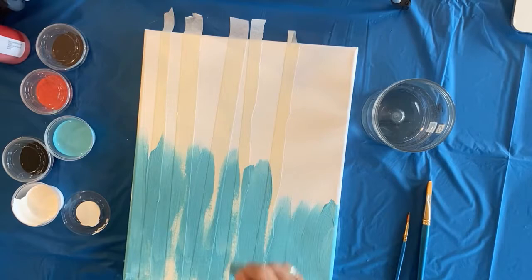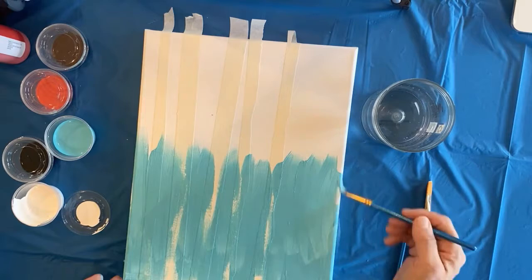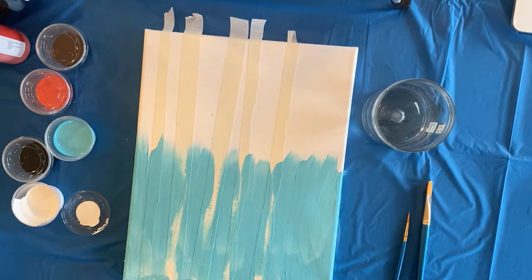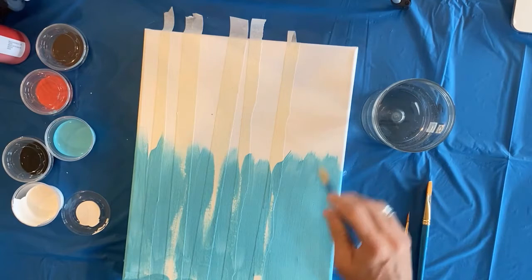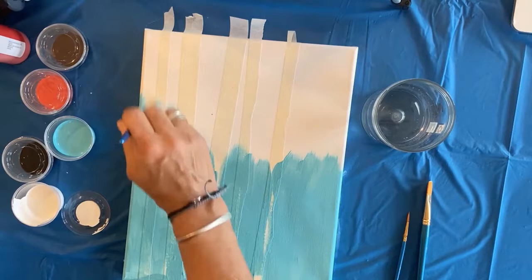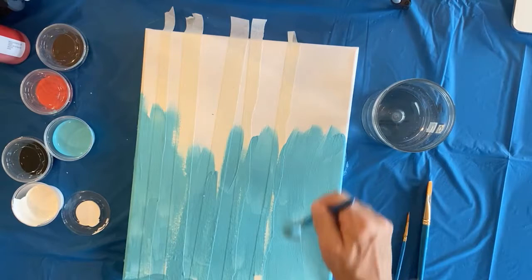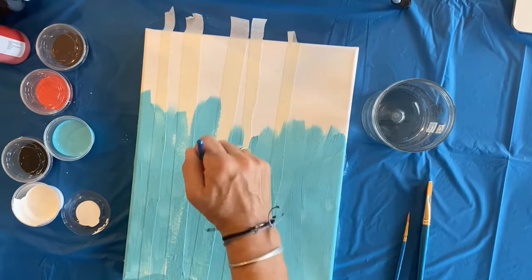You can always tell with acrylic paint if you can see the canvas through the paint - sometimes the paint when you buy it already mixed is a little bit thin. If you can really see the canvas through, that means you need to do a second coat. If you buy tubes of paint it's a lot more expensive but it's usually thick enough - there are also mixing mediums to get different viscosities of the paint.